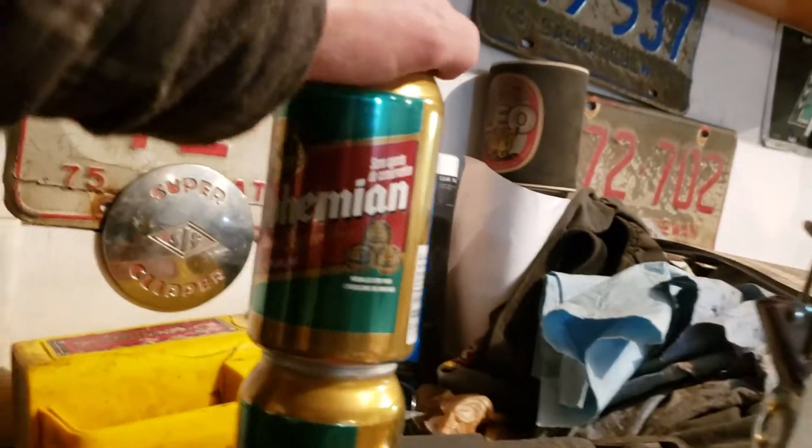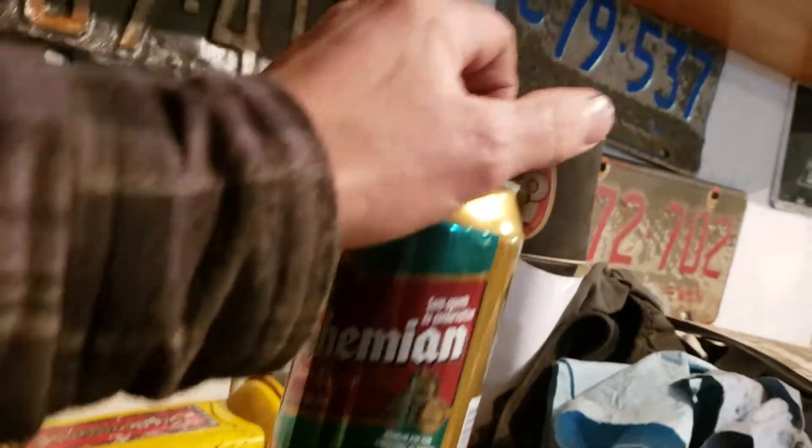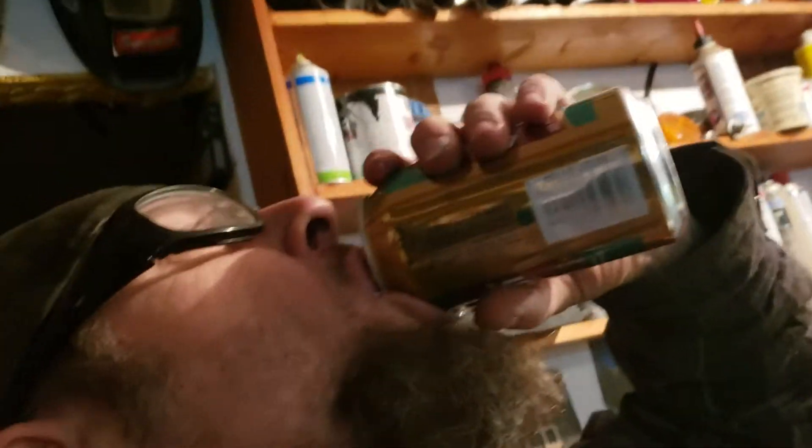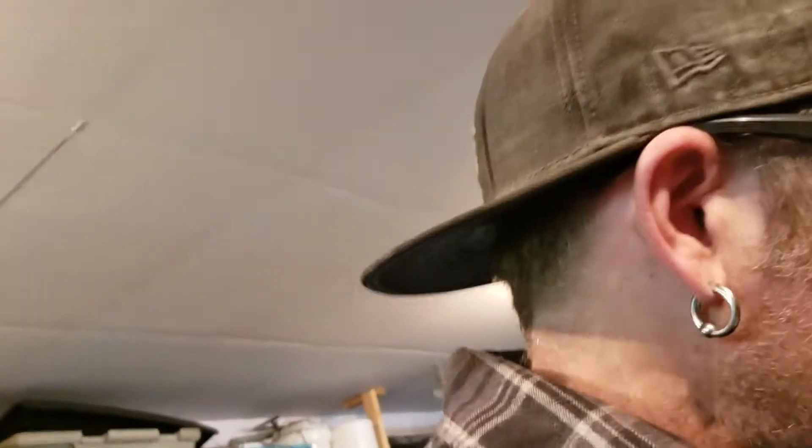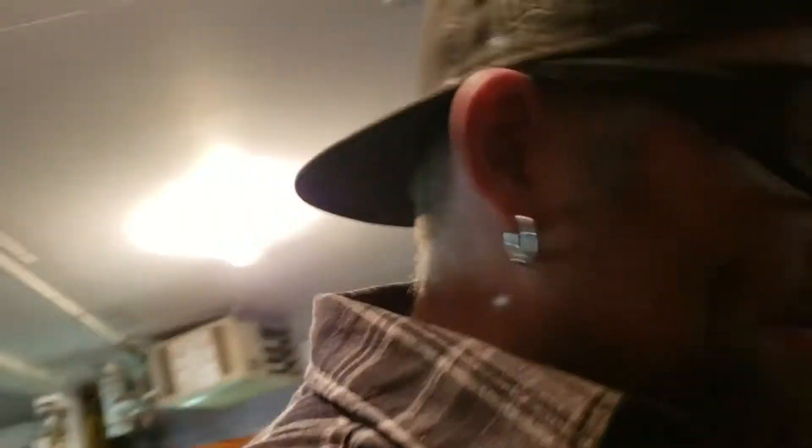Well, guess where we are — Saskatchewan, the home of Bohemian. It's been a long day. I've been working on this old Model A for about a month now, and today's project is...